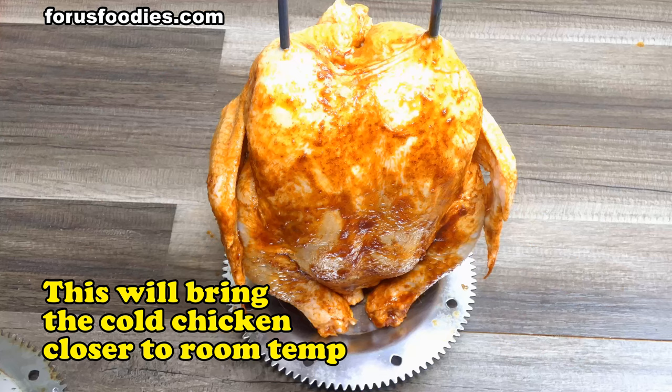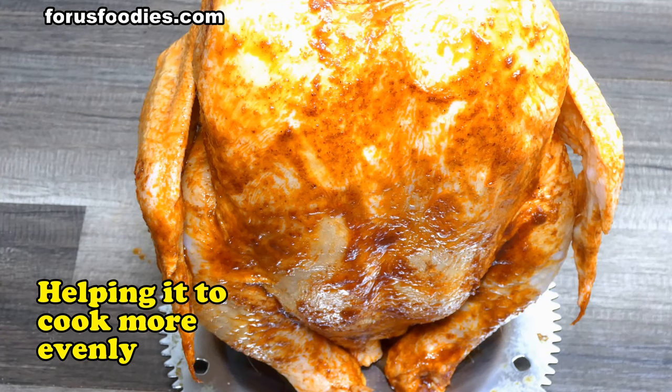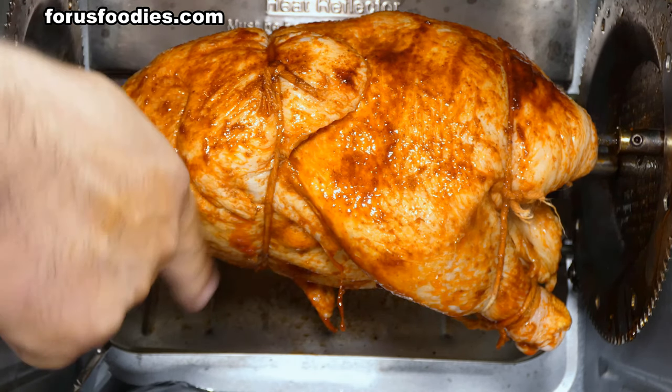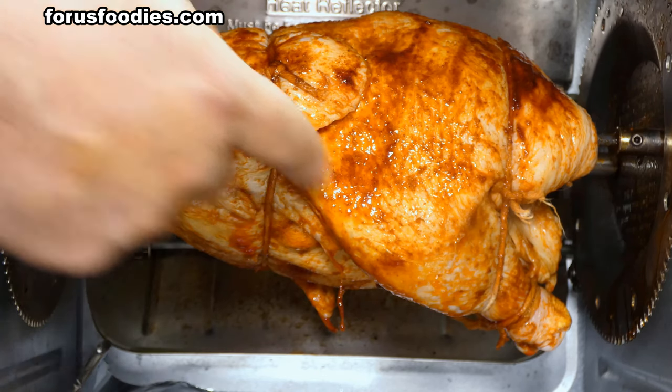After that, let it sit for about 30 minutes to let the flavors come together. Then skewer it through on your rotisserie. You can see those legs and wings are going to be flopping all over the place, so you just tie the legs together and then tie the body around where the wings are to hold everything tighter.